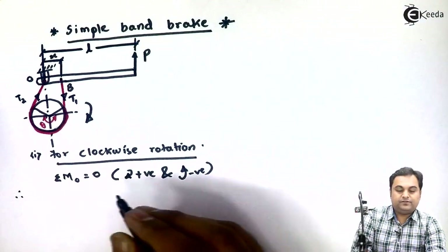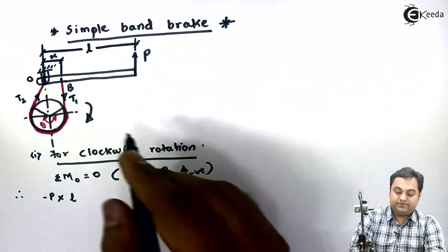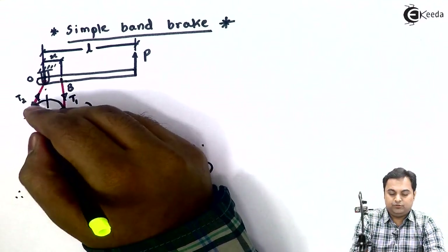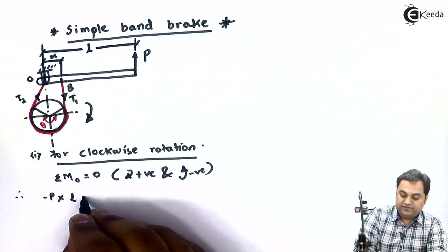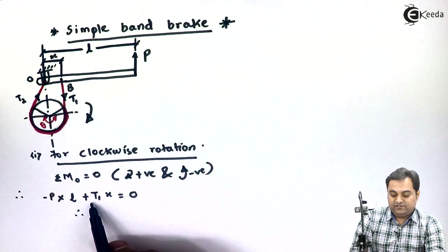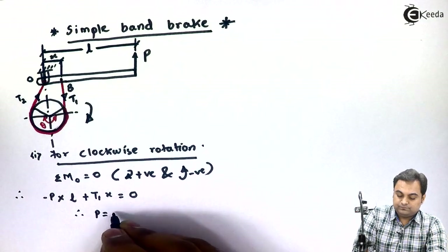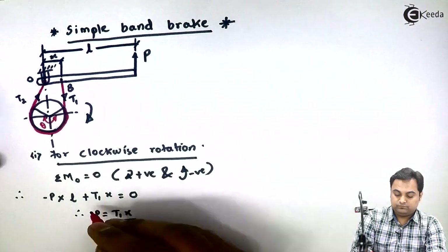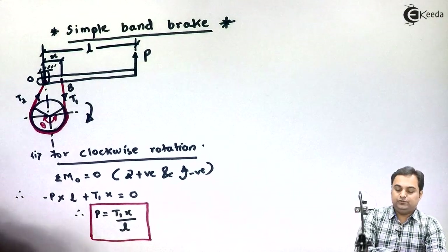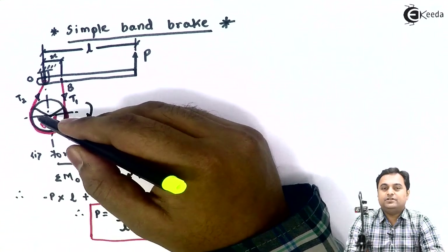Therefore: minus P into L. Next, the moment of tension T2, which is tension in the slack side, will be zero because it is passing through point O. But T1 is producing a clockwise moment, so it is plus T1 into x, equal to zero. Therefore, shifting T1 into x to the other side, the two negatives cancel, giving P equal to T1 into x divided by L.